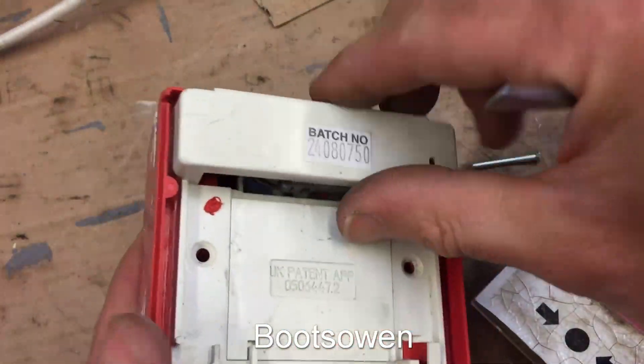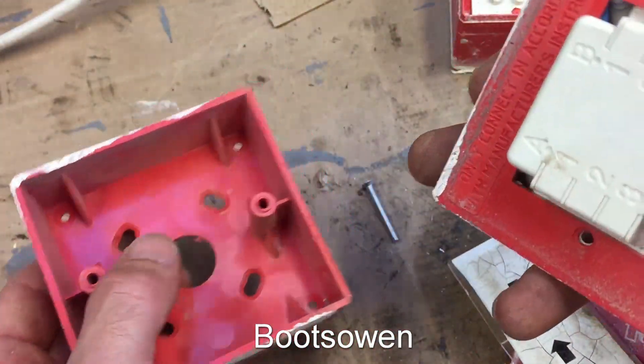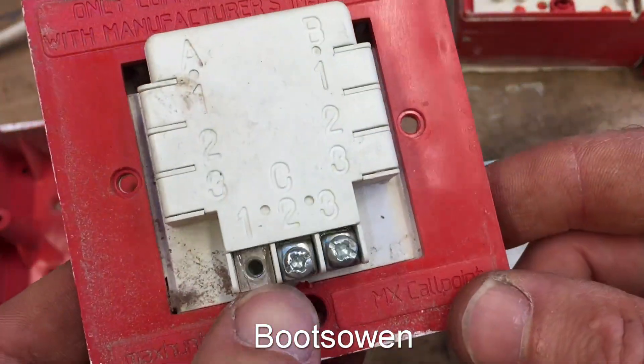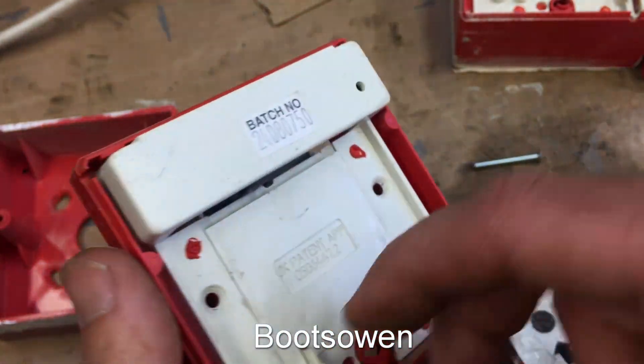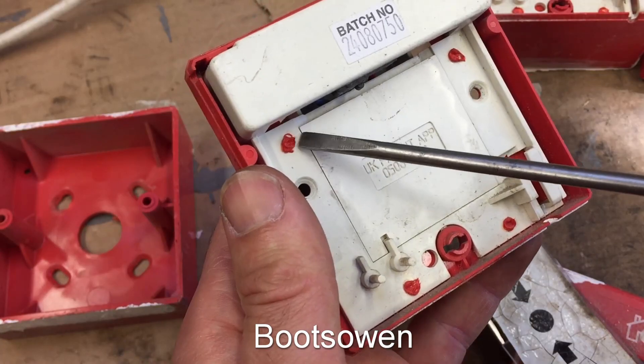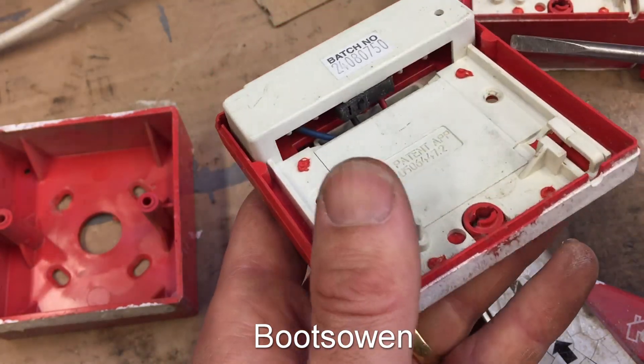A couple of screws — those screws just hold this plate onto the back. And this is just a two connector, three connector thing. There could be other connectors depending on the model. It's actually welded shut there — those little red spots are welded.